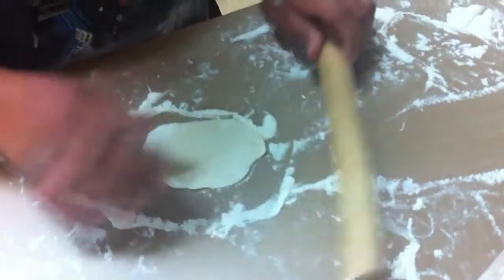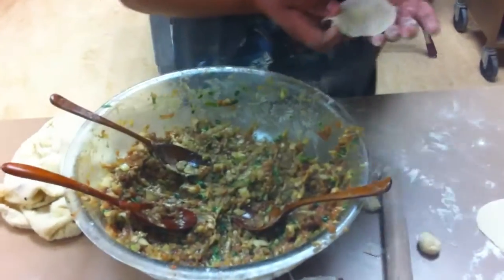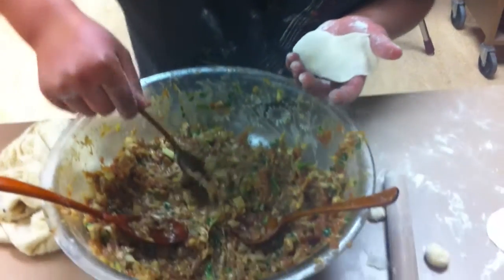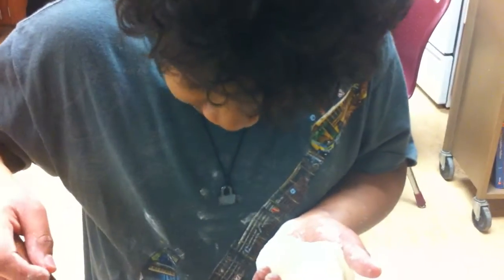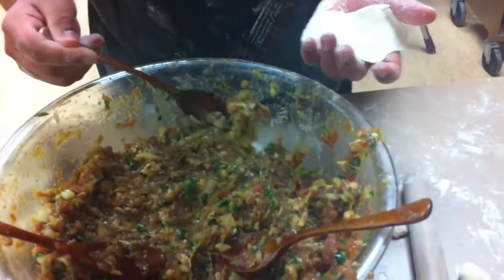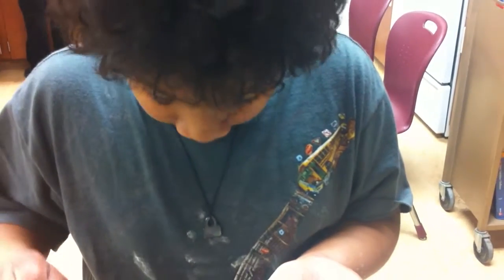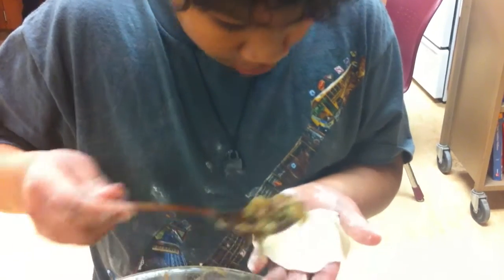And if you want to be done, you put a little bit of this if you want to. And what's in that? Pork. That's all I know. I think it's probably some garlic, ginger maybe? Onion? Yeah. So only have like a little, like about that.